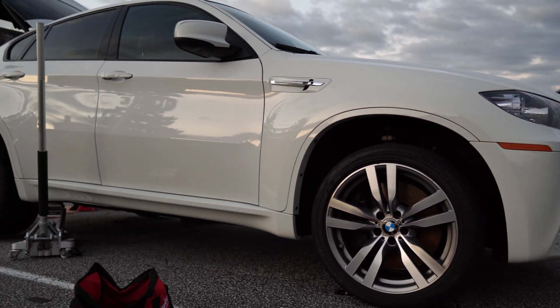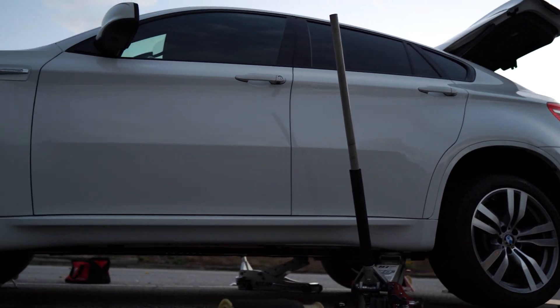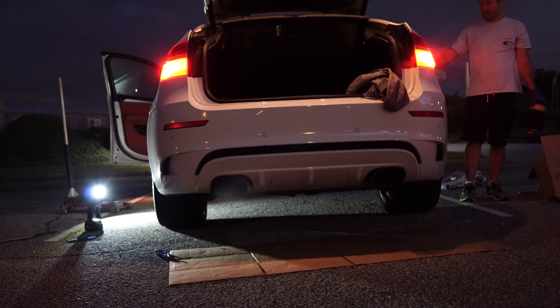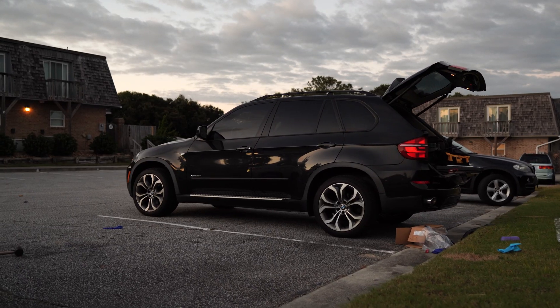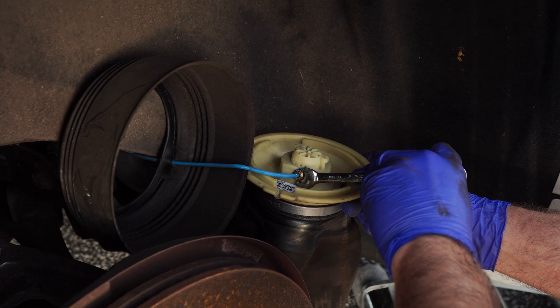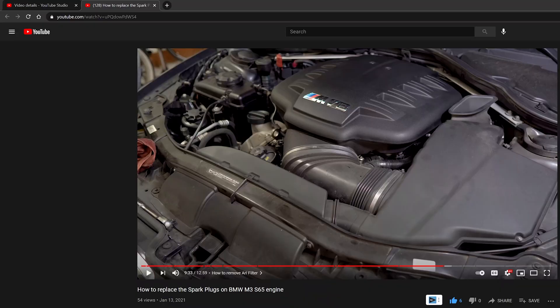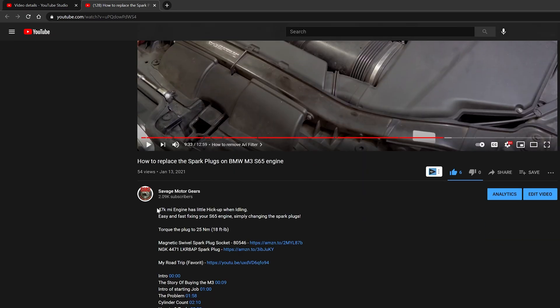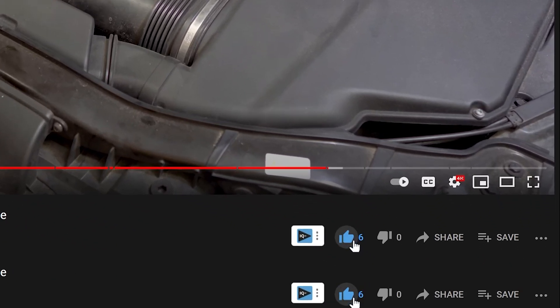Today we're going to be replacing the air suspension of a 2010 E71, which is the X6 — this is the X6M, but it's going to be the same as the E70 and E71. Super simple job. For that we're going to need a 10mm flat nut wrench, flathead screwdriver, utility knife, and pliers. All the steps and tools will be in the description below. Check out the timeline for timestamps to navigate easily. Let's get to step number one.